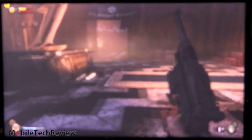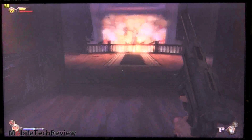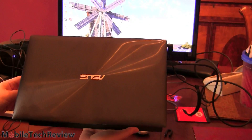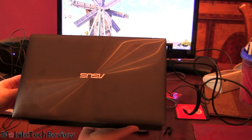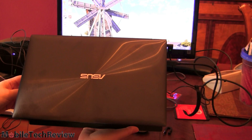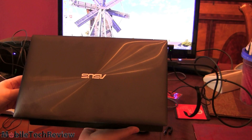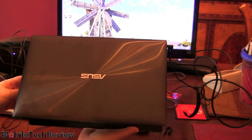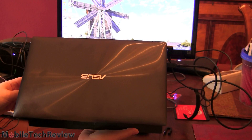So that's Bioshock Infinite on the Lenovo Ideapad Y500 with Dual Graphics Card. Next up, we're going to try the ASUS ZenBook Prime UX31A Touch, an Ultrabook, to see what it can do. We're really going to be crazy and test Bioshock Infinite on an Ultrabook. This is the ASUS ZenBook Prime UX31A Touch, the latest of the ASUS ZenBook Ultrabooks. The non-touch model has the same specs as well, so we're going to give it a go.